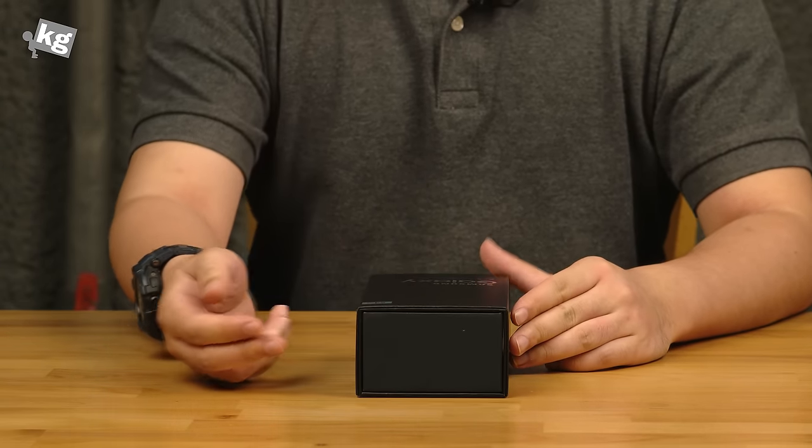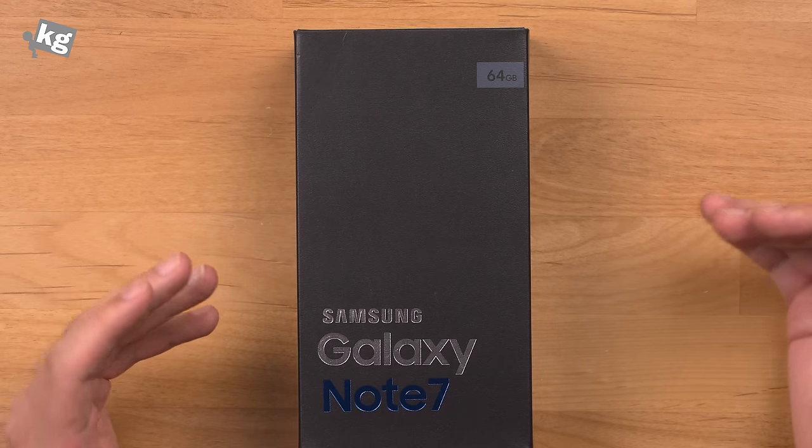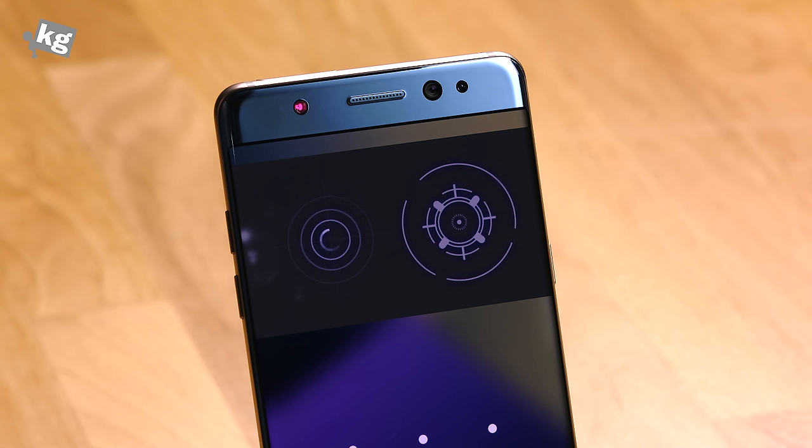As you all know, this comes only in 64GB variant, although there's a rumor that China is going to get a 6GB RAM and 128GB storage model, although that's not exactly confirmed as of right now.